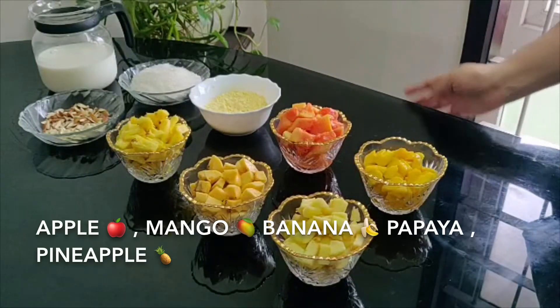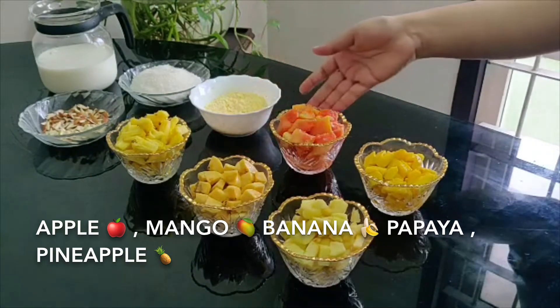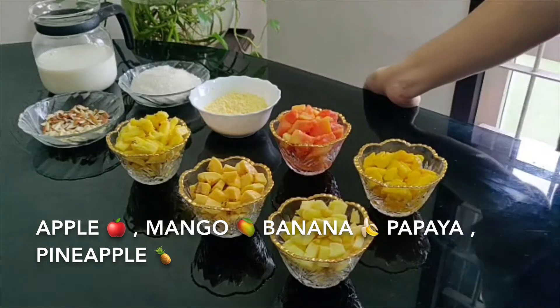The ingredients are chopped apple, mango, banana, papaya, pineapple. If you want to add kiwi or grapes, you can. Avoid citrus fruits.